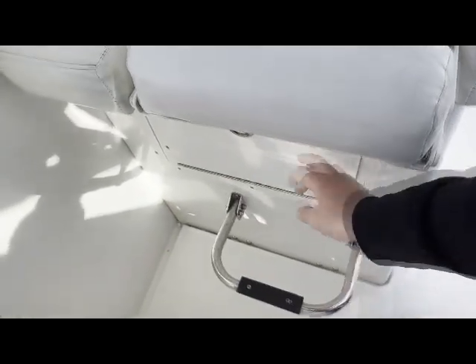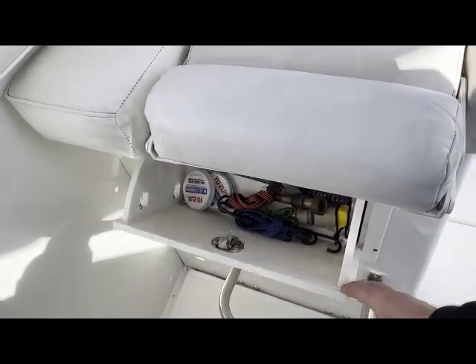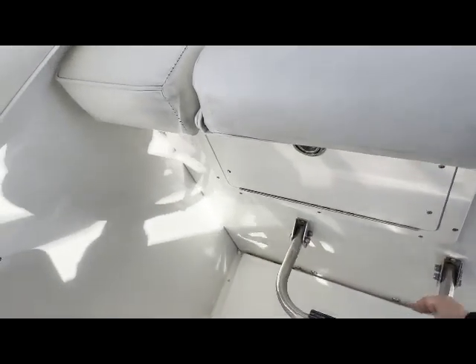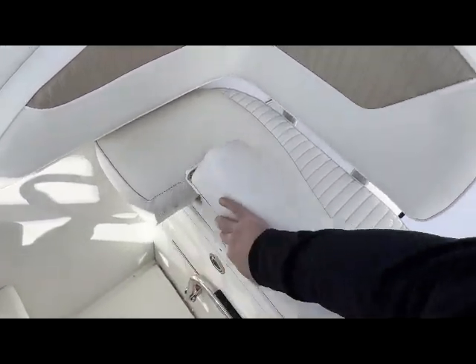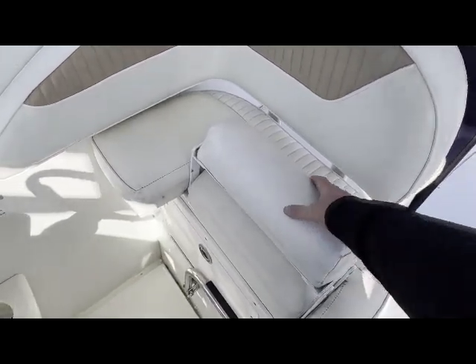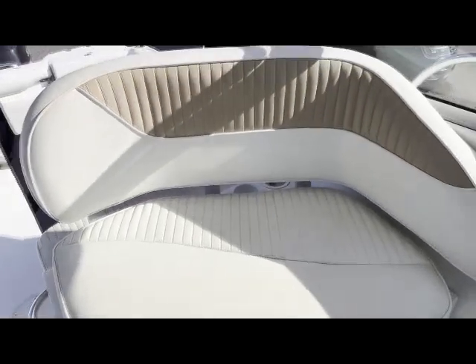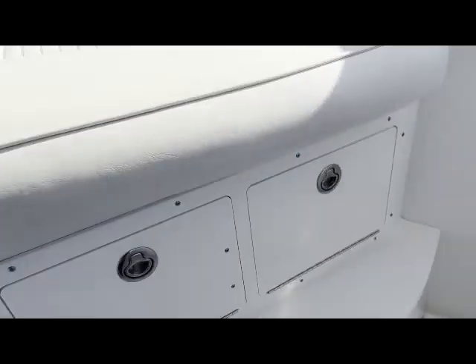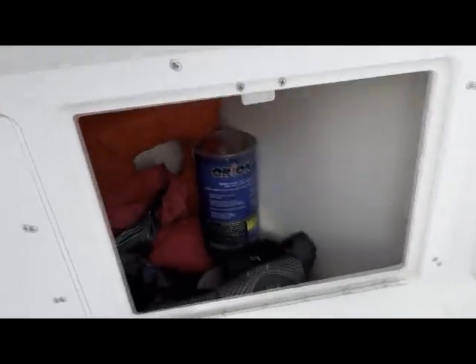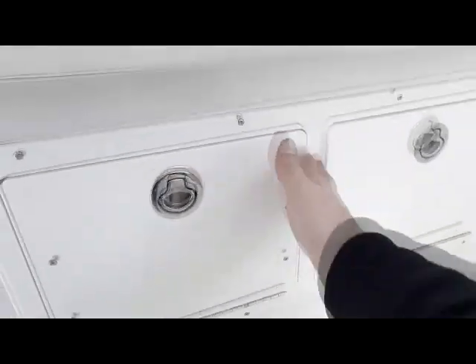Under the captain's seat you have a step, which is really nice — or a foot rest. There's also a nice storage compartment under there. The captain's seat has a bolster that goes up and down — nice in the standing position to have it up and in the seated position to have it down. This is the twin seat on the port side; beneath it we have some storage — I usually keep safety equipment in there.